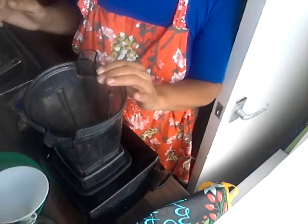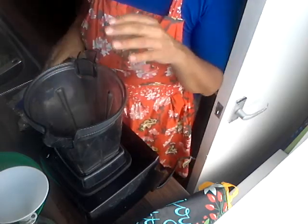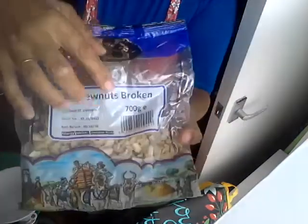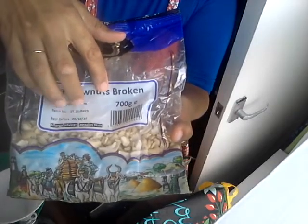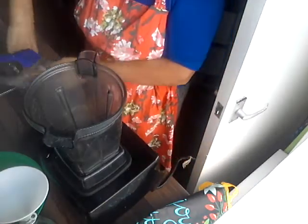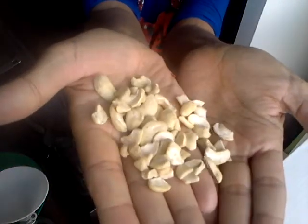Assalamu alaikum. This is a very quick vlog about making your own nut milk at home. You're going to need some broken cashews — as you can see here, it says 'broken' in the shop. You can get split cashews which are a bit more expensive, and whole cashews that are even more expensive, but you don't need those because you're only making milk.